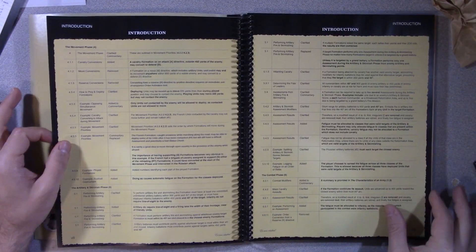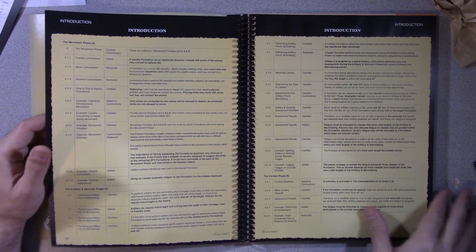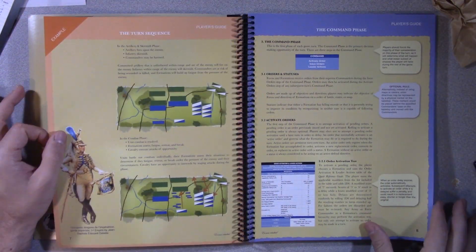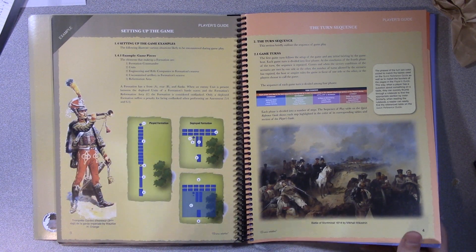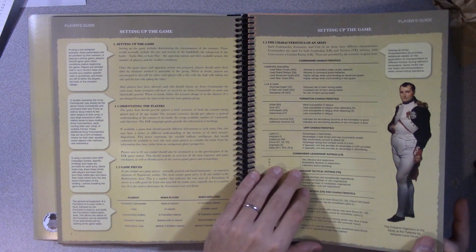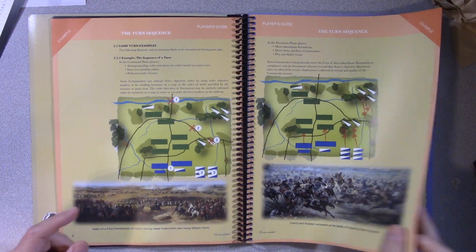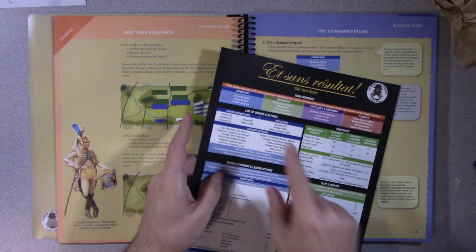You get your introduction to the rule sets. The rules do a good job of following the turn sequence. Player A charts everything and it's all color coded. As you get started reading, set up your game, then it starts to follow the turn sequence. You hit the rules and they follow the color coding of the quick reference—command phase, movement phase, artillery and skirmish phase, combat phase—each section color coded to match what you're reading.